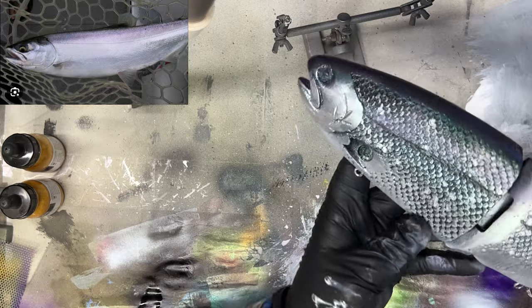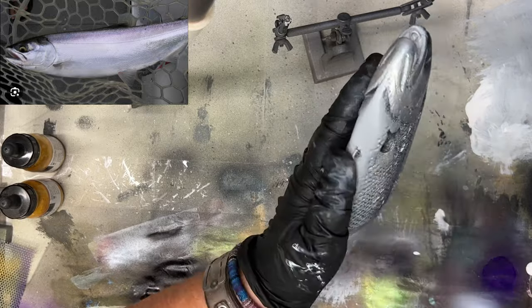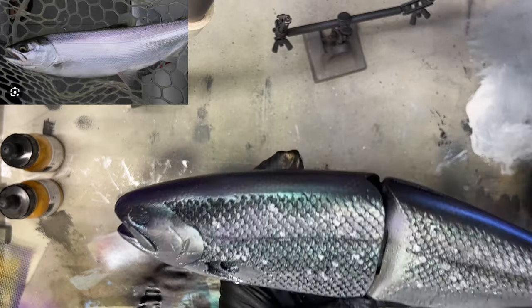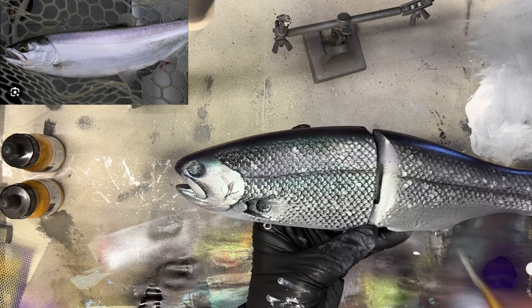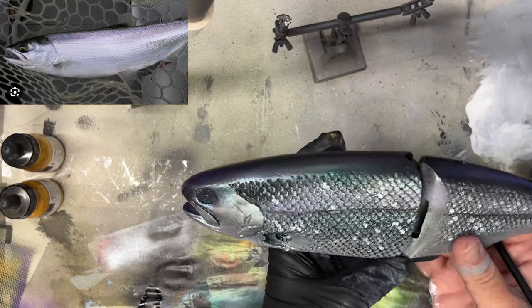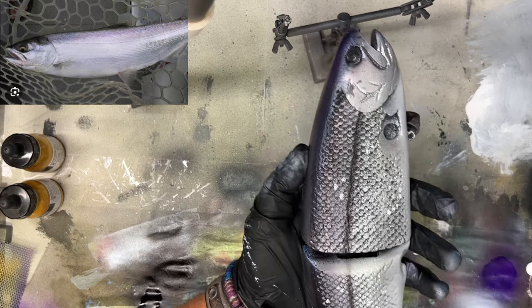There we've got it — we've got some scaling, some color shift, a beautiful silvery shiny kokanee. I'm going to clear coat this and the reveal is going to come in the next video, update, or socials. I hope I've been able to teach you guys a little bit about how I do things — take that as inspiration and find where your niche is, whether it's this industry or a different one. Have a fantastic day — we'll see you on the next one. Cheers and happy casting from Jekyll Baits.